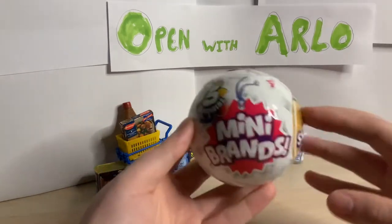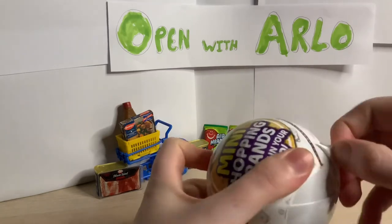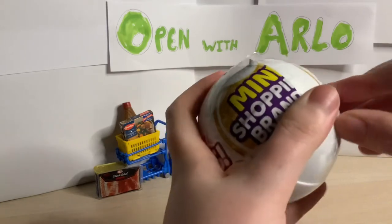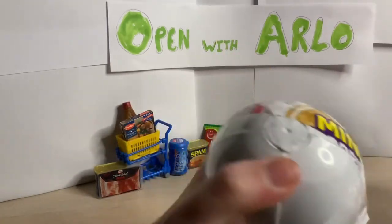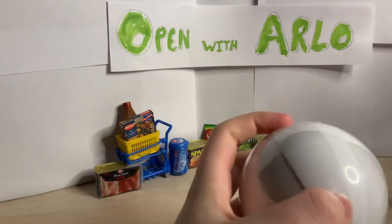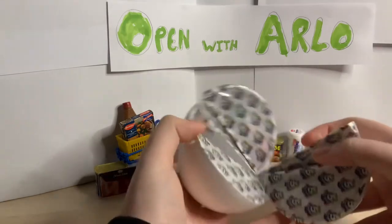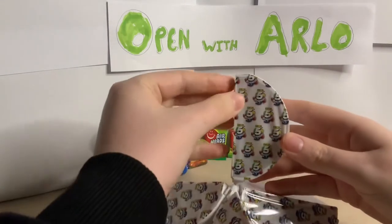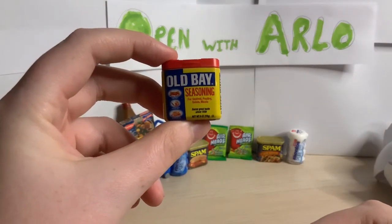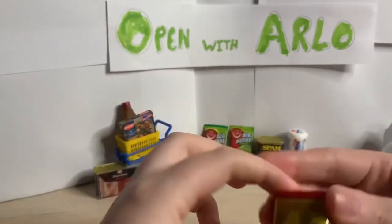On to the next one - hope we get something different. How did they make these things so hard to get into? Take off the second plastic - there we go. First one - we've got some Old Bay seasoning. See that - for seafood, poultry, salad, and meats. They just look so realistic. That's pretty cool.